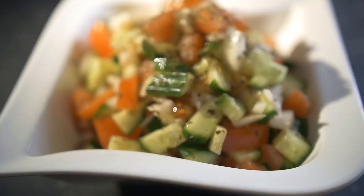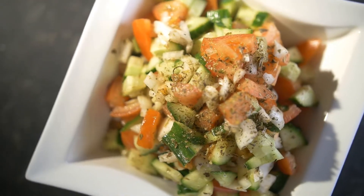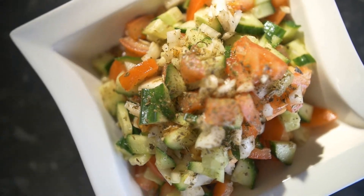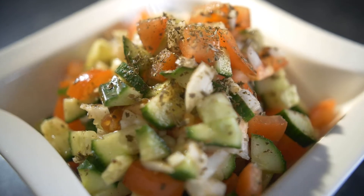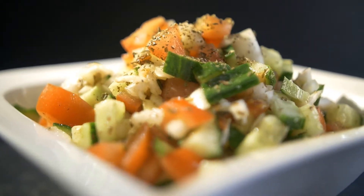It's very refreshing and light. It goes with various different dishes — if you want, you can have it with bread or tuna, or any other things. This is basically how you can prepare a basic Shirazi salad, which is really delicious. Hope you like this recipe.